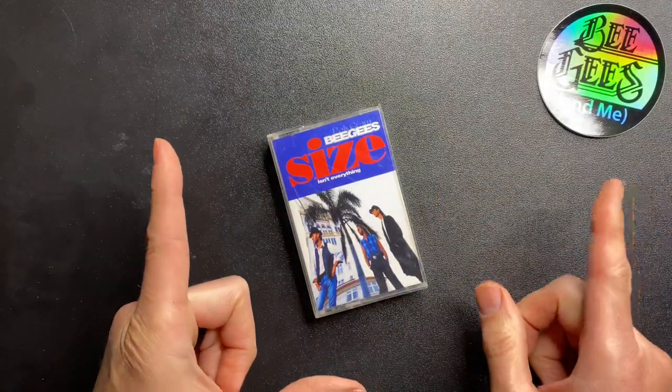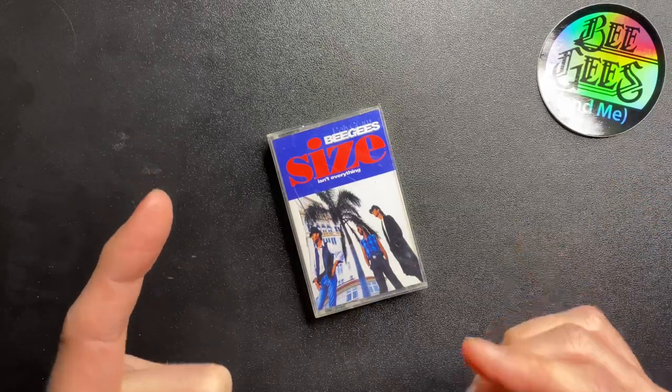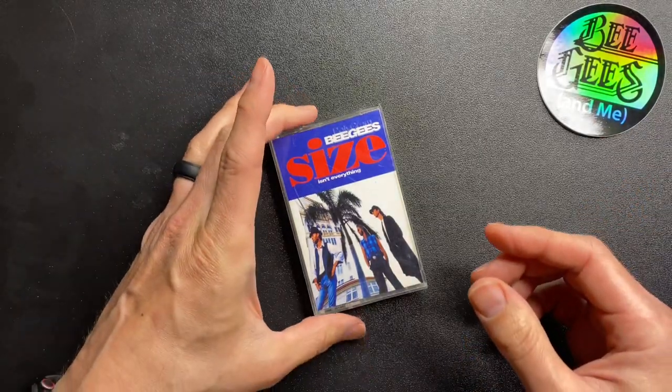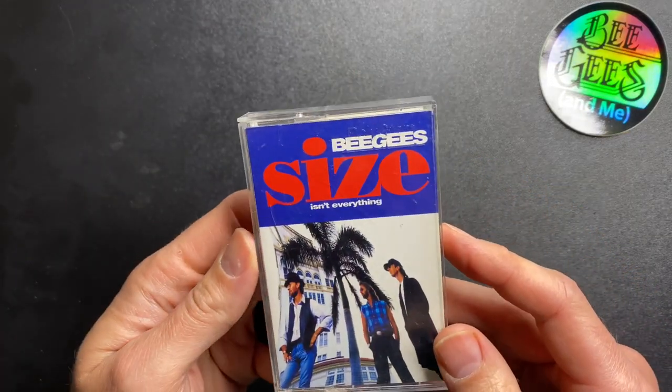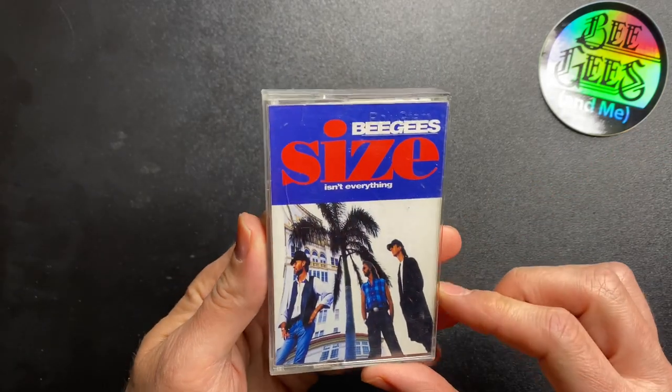I did buy it once on digital cassette — the DCC cassette. I bought it in November on eBay and it still hasn't arrived. It's been five months as I'm taping this now, so I'm pretty sure it's lost in the mail somewhere.